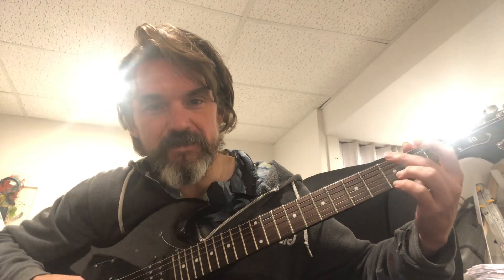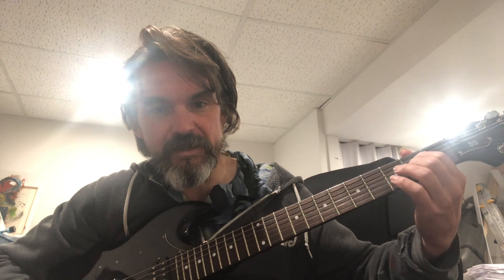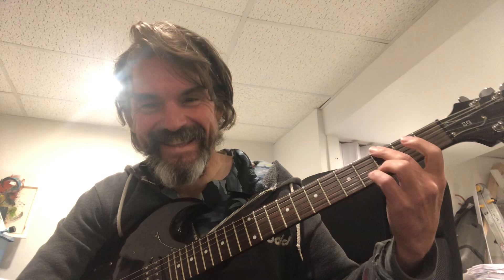Rick Beato has a lot of appreciation of Gordon Lightfoot, which I as a Canadian appreciate. Now here you can do this — it's like a tag of the G to D. You can play around with that and make some cool 90s songs — it has that 90s vibe.